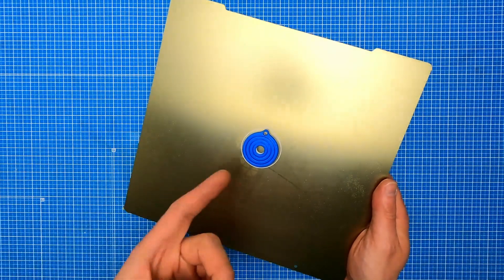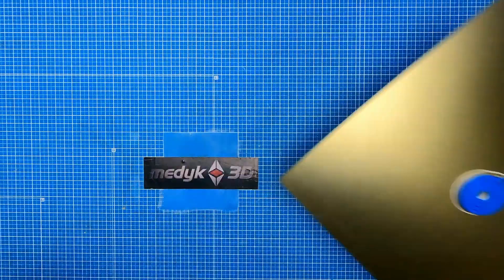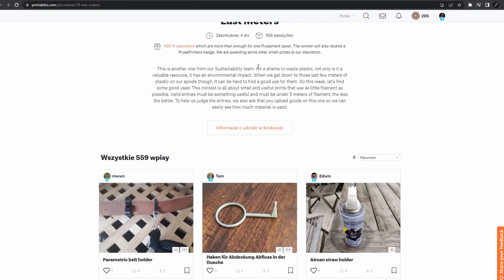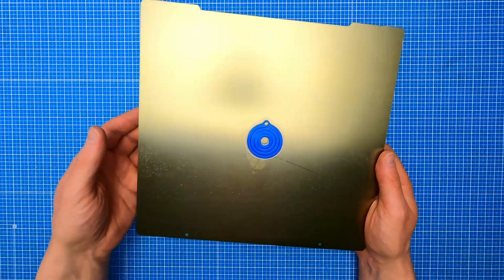Hi, I'm Medipree and this is my entry for the Printables contest called Last Meters. The contest rules are quite simple — you just need to design and print something which takes 5 meters of filament or less, and it needs to be useful. In my case I've just designed this simple keyring.